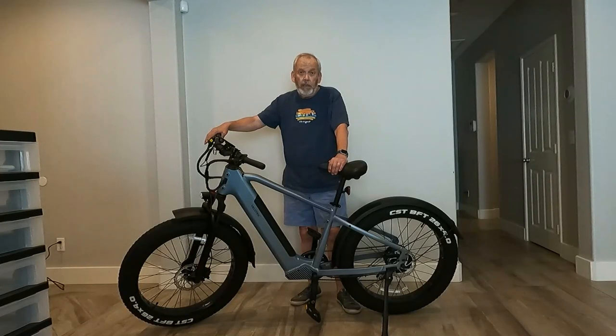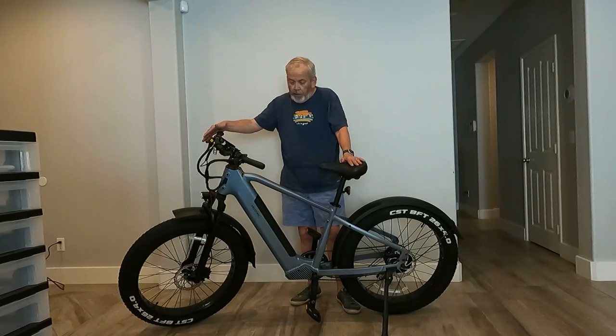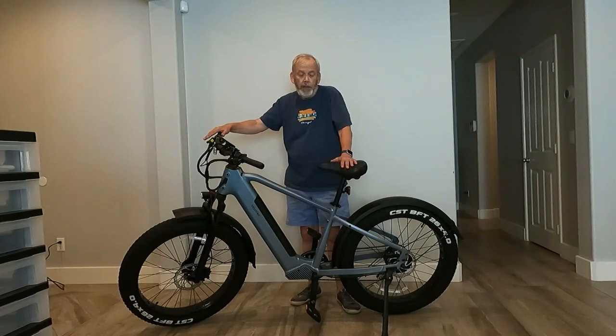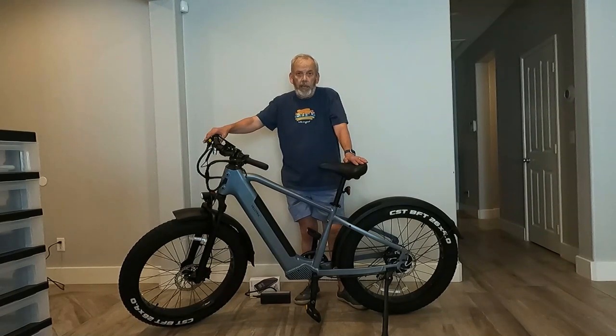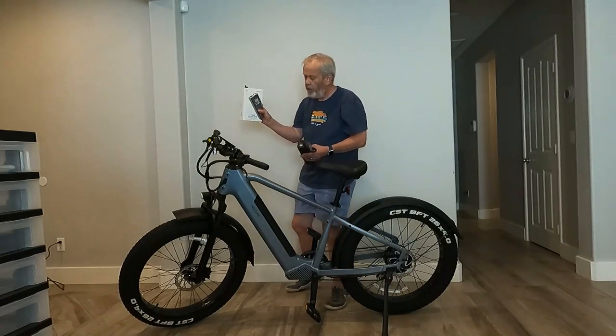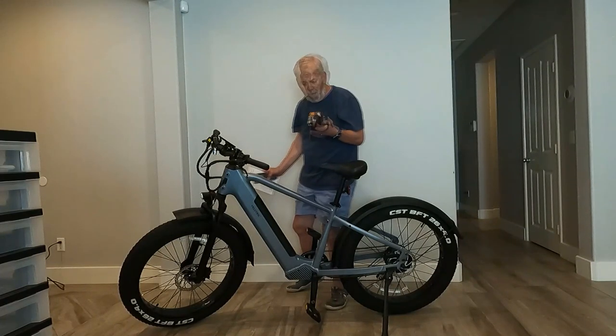So that was the assembly of the Nomad 1. It went pretty well — all the tools were included and it was really pretty easy to do. The only thing left to do is to air up the tires. They take around 30 pounds of air and I've already installed the battery — the battery is fully charged. A friend recommended a handheld tire inflator to me — it's a laser set tire inflator. You charge it up, it has a battery in it, you set the pressure you want, and it inflates to that and turns off automatically.